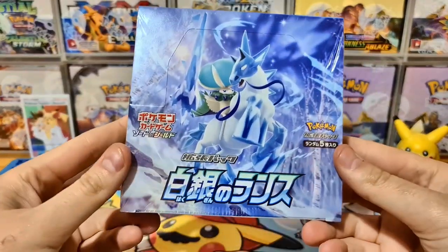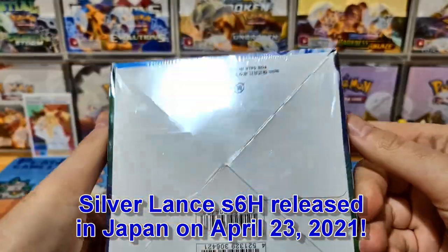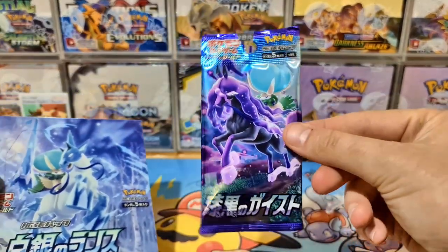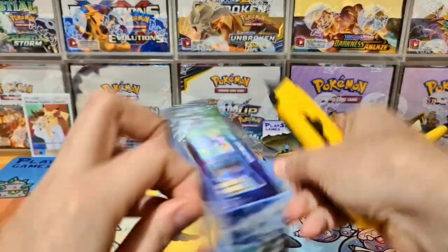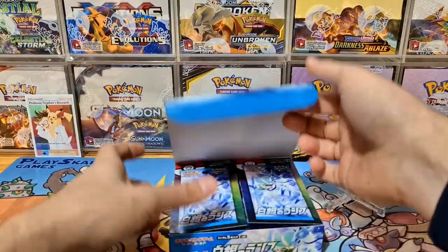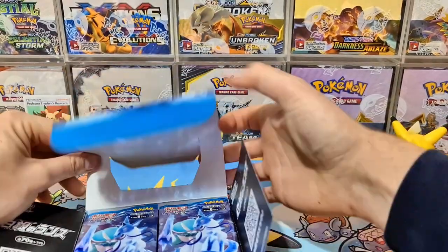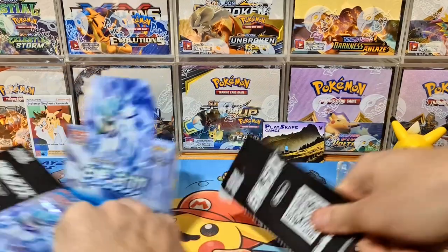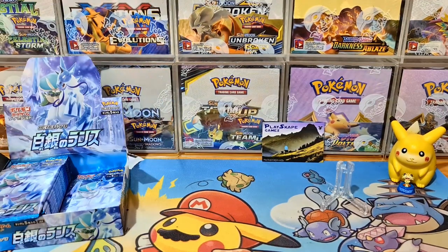Here is the Silver Lance booster box — Sword and Shield S6H Japanese set. I'd like to show you the outside of the box so you get a nice comprehensive look at the whole thing. You've got the advertisements, the QR codes — those probably send you directly to the set list. I'll just take the flaps off. The box is slightly destroyed, but that's fine — I didn't want that black bit overhanging the cards and epic pulls.